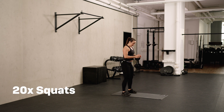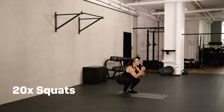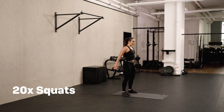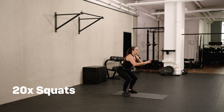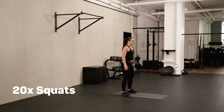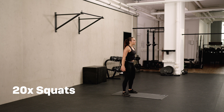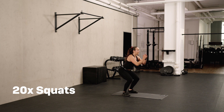20 squats, same thing as usual. Go right in, weight on the heels. Look forward, focus on a point. Last five, and last one.